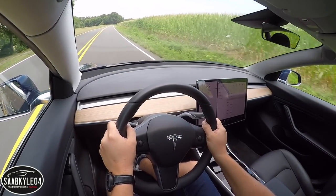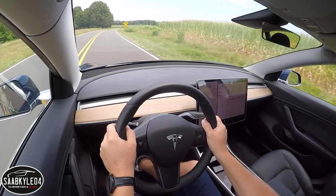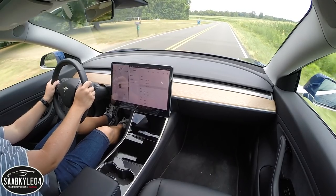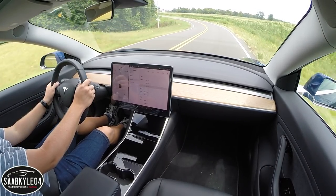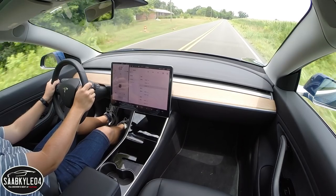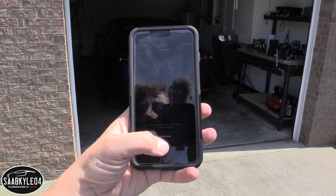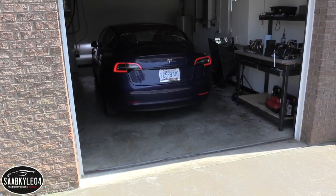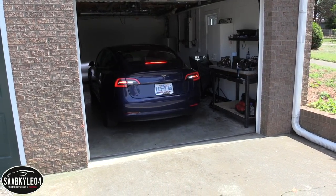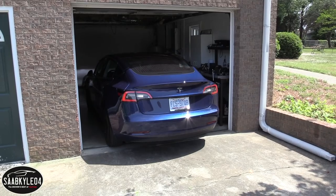Every Model 3 comes standard with advanced hardware capable of providing enhanced autopilot features. Standard features include automatic emergency braking, front collision warning, and lane departure warning. The enhanced features — part of a $5,000 option package — include lane keeping assist, active park assist, adaptive cruise control, and summon. Summon is one of the more surreal features I've ever used: you use your smartphone to pull the vehicle in and out of tight parking spots, and while the system is active, the vehicle is literally moving all by itself, constantly monitoring its surroundings and making steering adjustments.